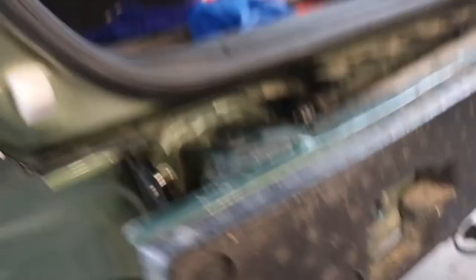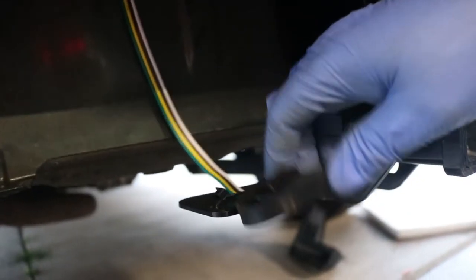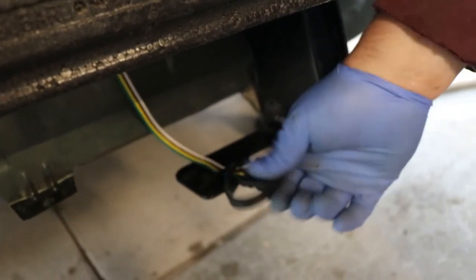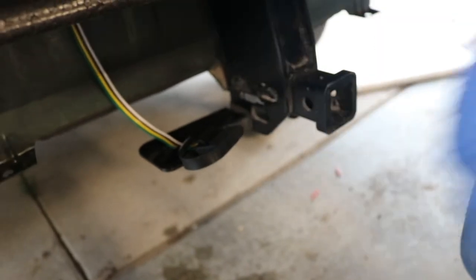Bent this a little bit. Ethan put some tape here just to keep it from chafing as much. Ran it around here, around the bar, and then we just put it here because we don't have the factory bracket that holds it in place. But at least it has what it needs and it's going to be secure.